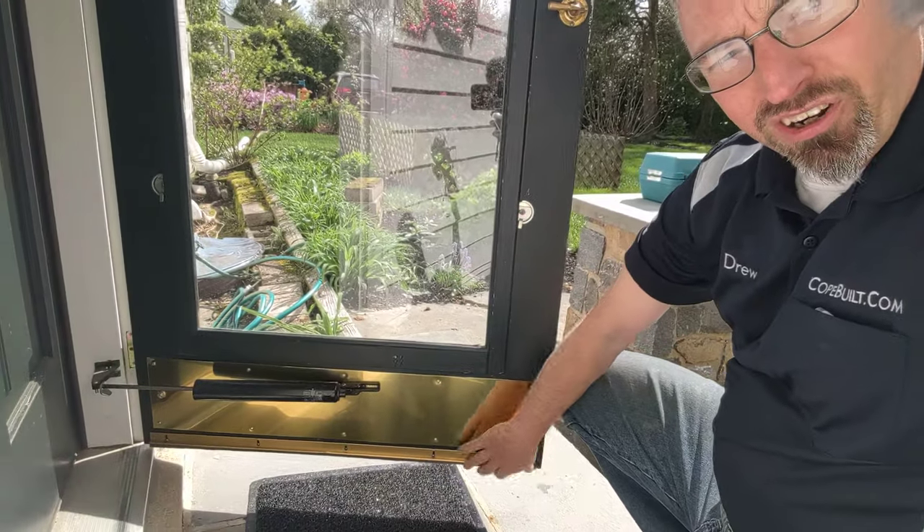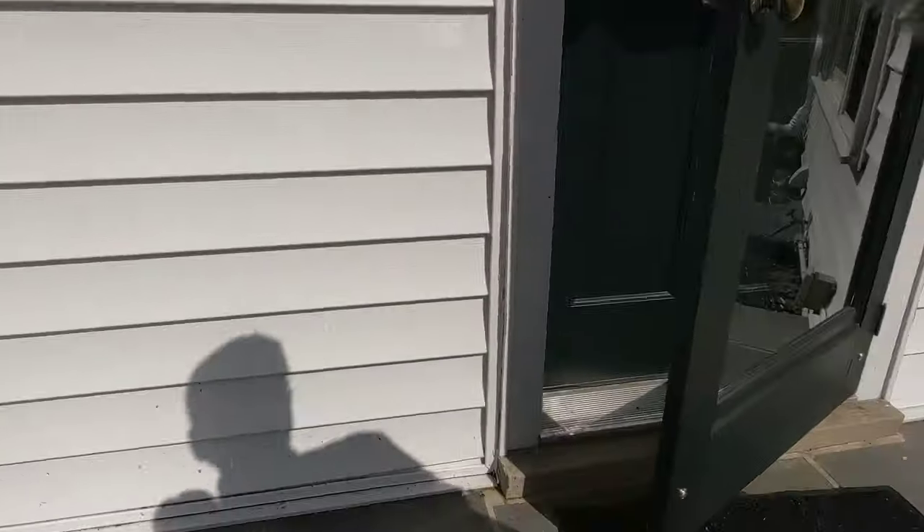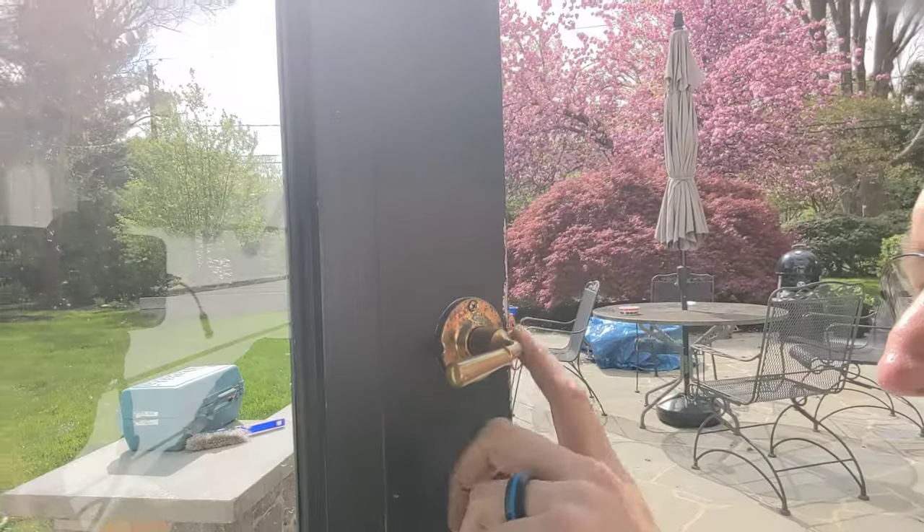Now that we've locked the door together so it can't continue to sag, that allows us to take the planer, shave a quarter inch off the bottom of the door, and set it up so it'll shut all by itself. We also had to lower the latch about a quarter inch because that's where the strike was hitting after the door had fallen so far. They'll just need to get some paint on there and on the bottom of the door, and that's going to solve this problem.